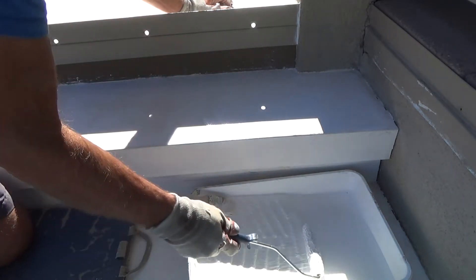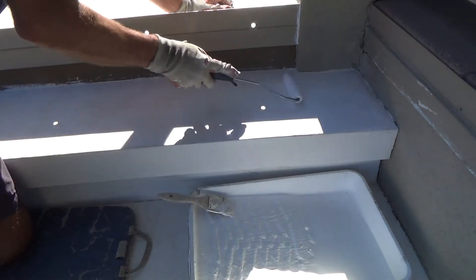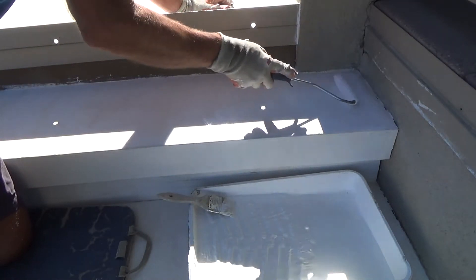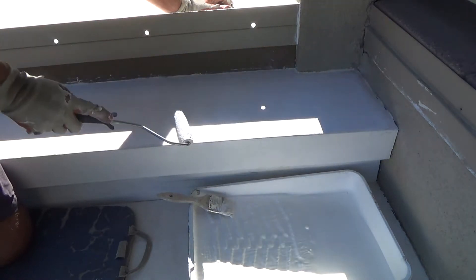When I opened the paint can, there was paint right on the lid, so I scraped that off.